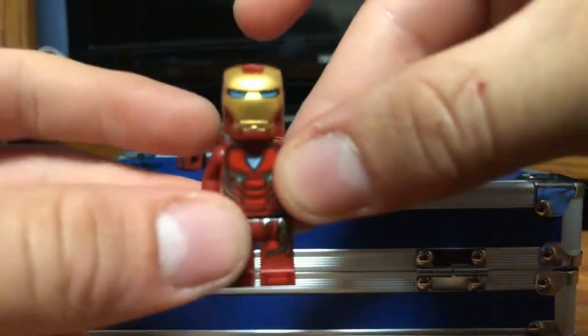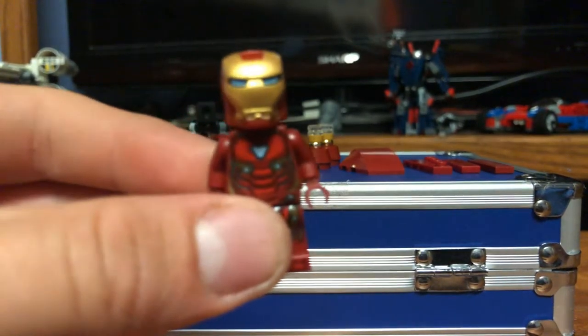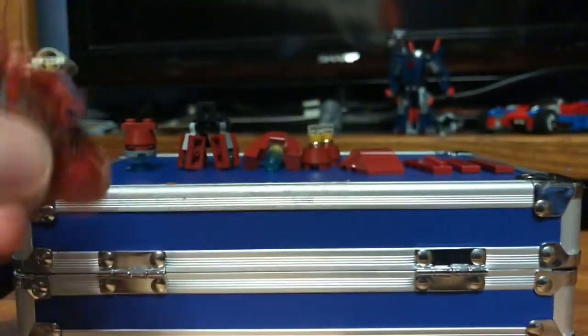So obviously we have our Mark 50 Iron Man — probably one of the cooler versions of Iron Man, and also pretty easy to get and pretty dang cheap. You can see him right there. Pretty cool figure.